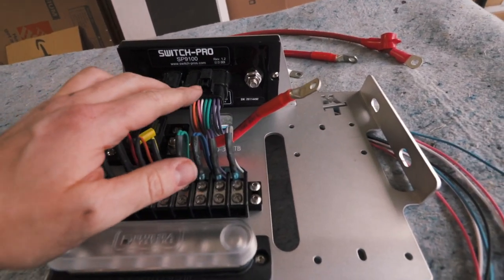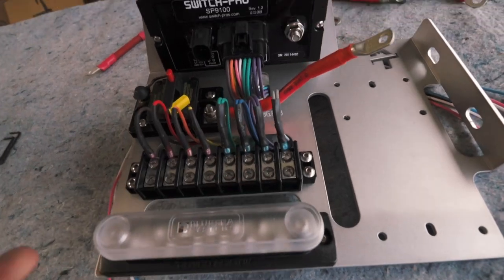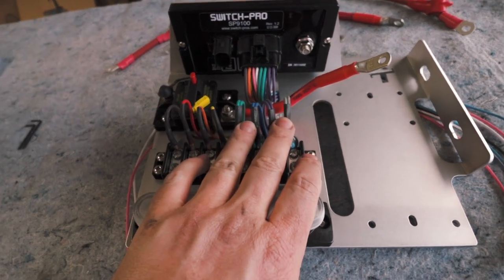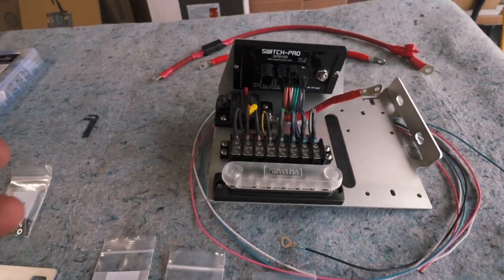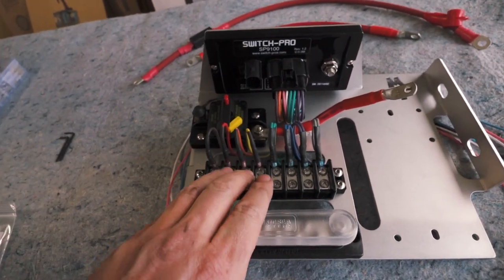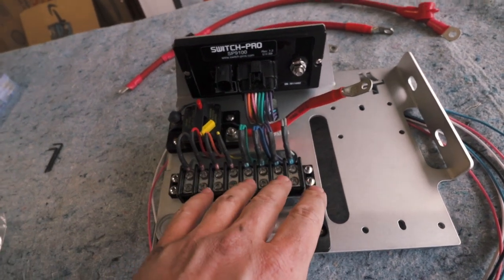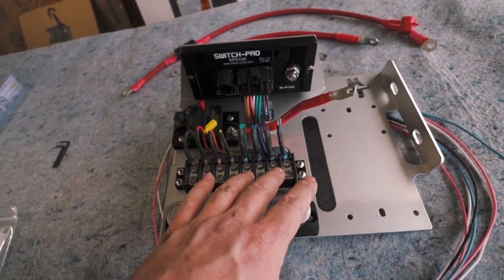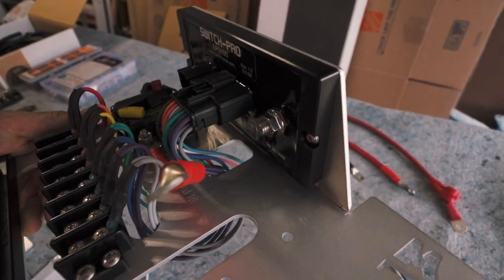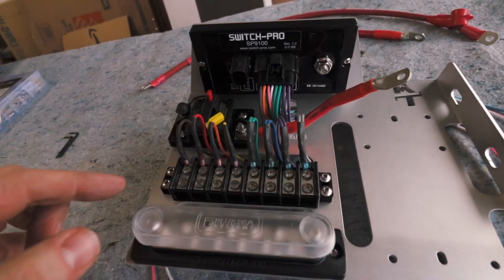How we have it wired up: this is your main control module that will tie into the terminal block, and each of these wires are going to correspond to the 8 connection terminal block mounting points. Some have a single wire, others have dual wires. That's because the Switch Pro has a limit for the amount of amps it can generate — the first four are going to be a max of 20 amps, where five through eight, because it's doubled up, will have a max of 35 amps.